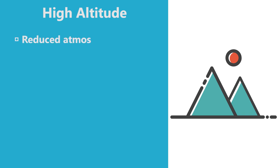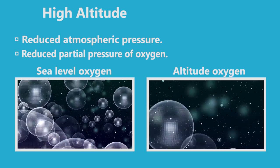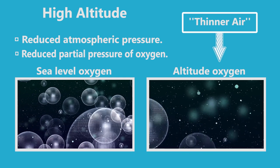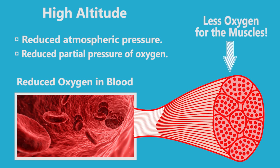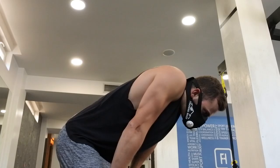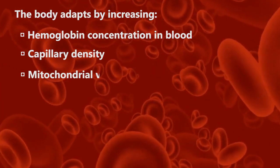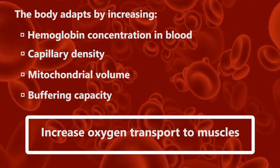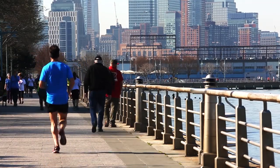At high altitude, the atmospheric pressure is reduced. The partial pressure of oxygen is also reduced, giving the feeling of breathing in thinner air, which is why breathing at high altitude is more difficult. In turn, there is a reduced oxygenation of the blood, which leads to less oxygen being transported and utilized by working muscles, causing the body to fatigue quicker. The body responds by increasing hemoglobin concentrations in blood, capillary density, mitochondrial volume, buffering capacity, and consequently increases oxygen transport to muscles. Eventually, these adaptations provide an athlete with performance advantages when returning at sea level.